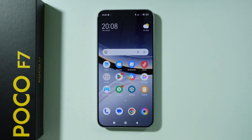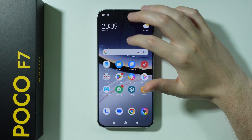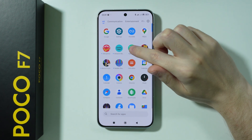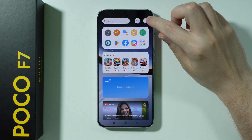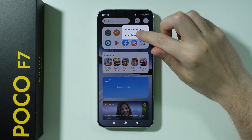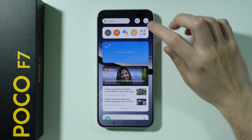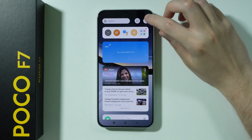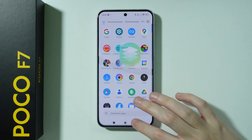After that, we can disable ads on our phone. First, go to App Vault, press the three dots in the top right corner, open Manage Services, and disable those two options. You can also go to Manage Notifications and disable notifications completely for App Vault.